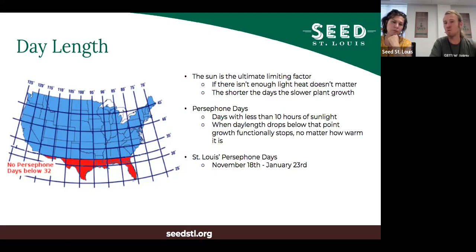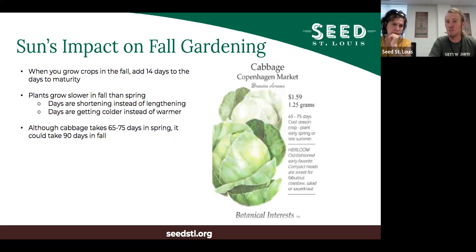Some call this phenomenon the 'Persephone days' - days with less than 10 hours of sunlight, which seems to be the cutoff when plants mostly stop producing new leafy material. One exception: broccoli, if you cut the main head before this point, will continue producing side shoots very slowly as the plant essentially cannibalizes its own resources to keep flowering. In St. Louis at our latitude, Persephone days last from November 18th through January 23rd.